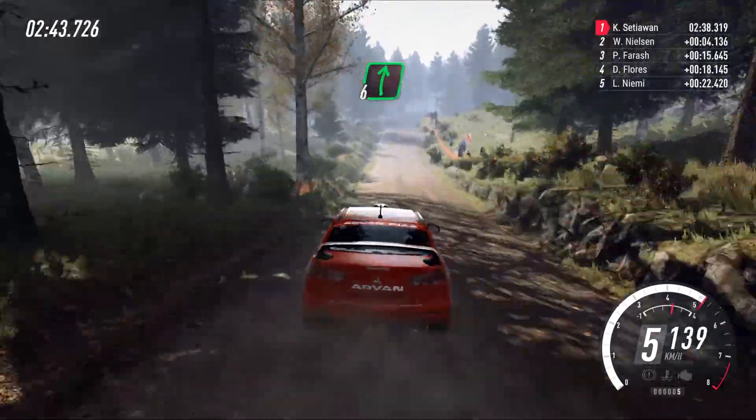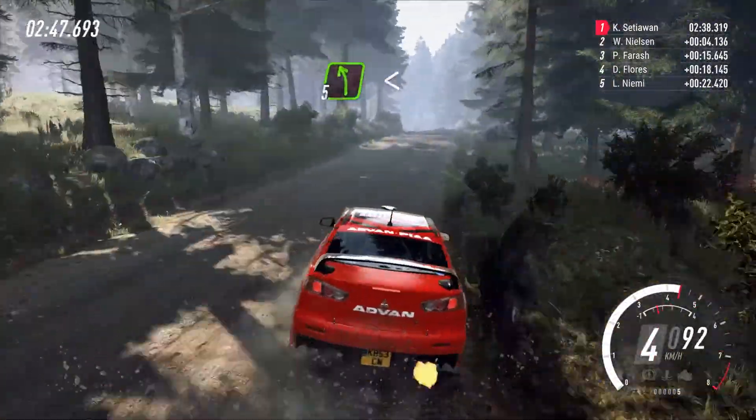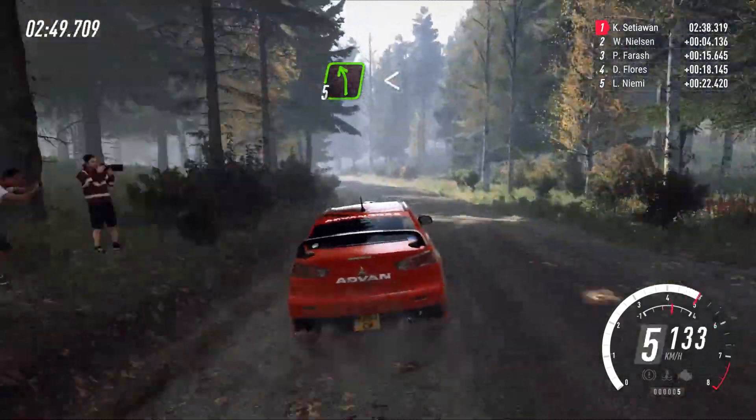And 5 left of a jump, 50, and 5 left extra extra long, opens of a crest, 100.